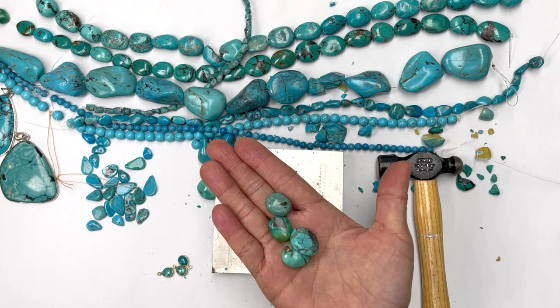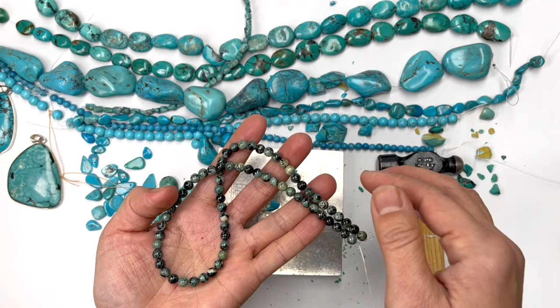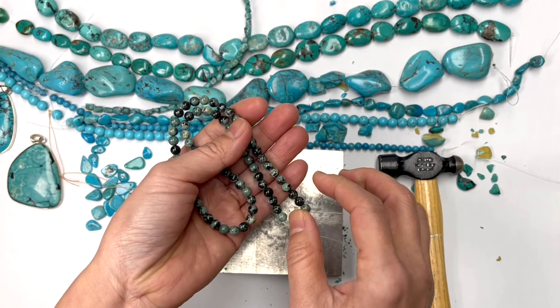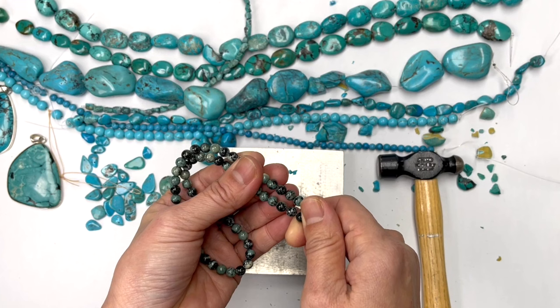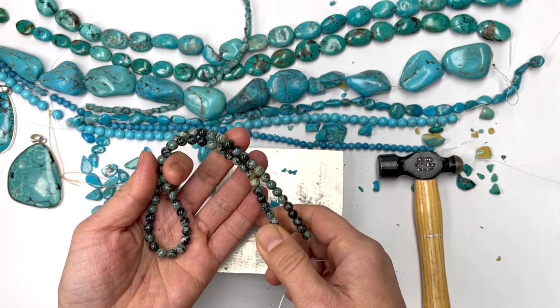Sometimes they call it African turquoise, but it isn't. So this is Jasper — and sometimes they'll have a lighter color. It's got black veining, sometimes brown veins, and they might put resin with dye color. But African turquoise really is just Jasper.